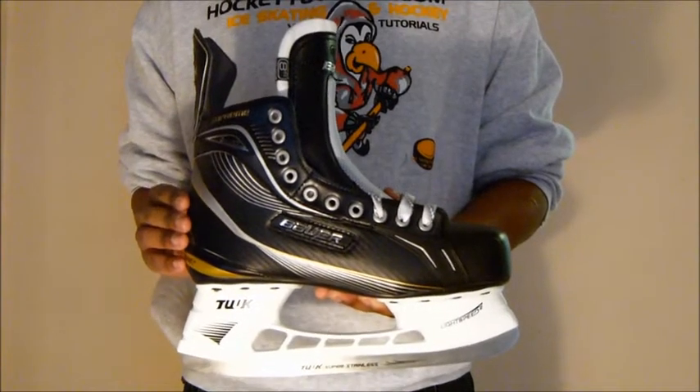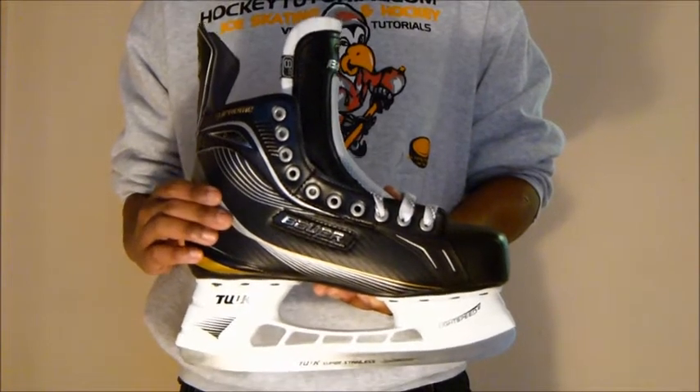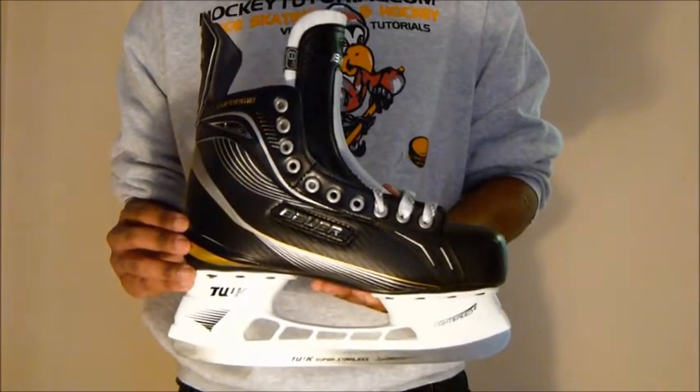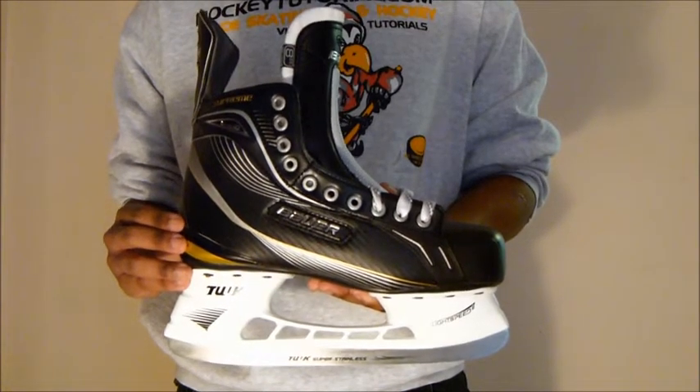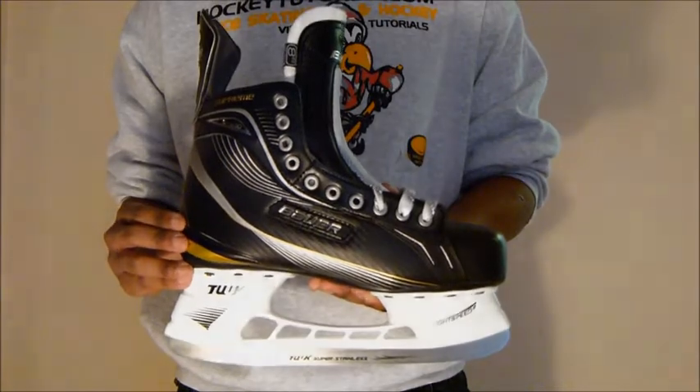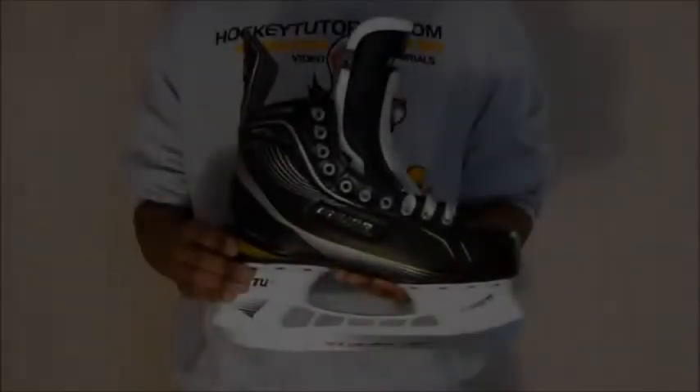The Bauer Supreme 160s is a heat moldable skate, so if you want to reduce the break-in time with these boots, you can pop them in the oven and put them on to give you a much more custom molded fit, reducing the overall break-in time, which is really nice.